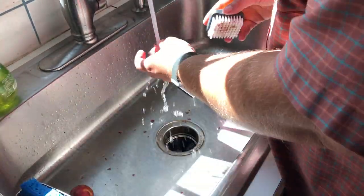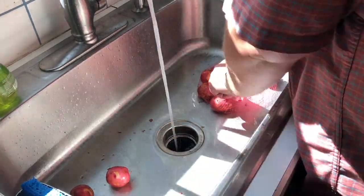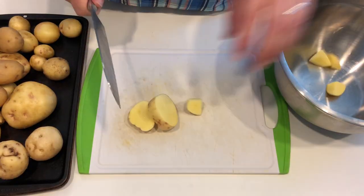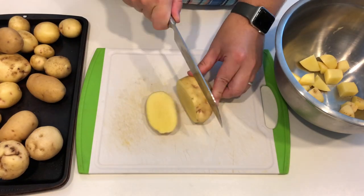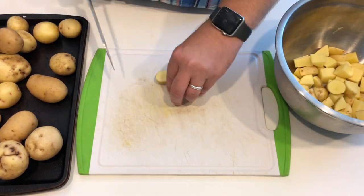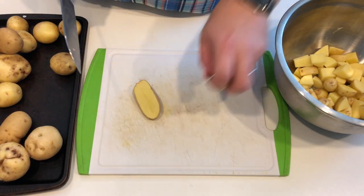First thing, as always, wash your potatoes — cold water, scrub them, get them clean, dry them off. Then you're going to want to cube them up so the pieces are all roughly the same size. If you have big chunks and little chunks, they'll cook at different speeds and finish at different rates. Get them all roughly a one-inch cube, maybe three-quarter inch. Put them in a bowl.